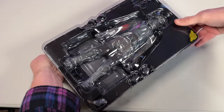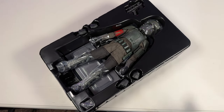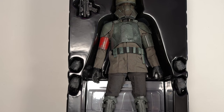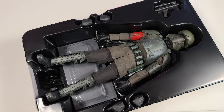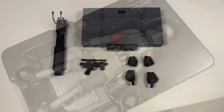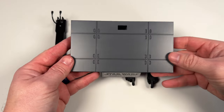Once we take that first piece of clamshell off, we get a first look at the figure. I like the colors here — you might think it doesn't stand out, but the colors are unique and they look really cool. This is like the second figure I'm doing in a row that doesn't come with many accessories, but at least he comes with a blaster. He looks great and I'm excited to review him.